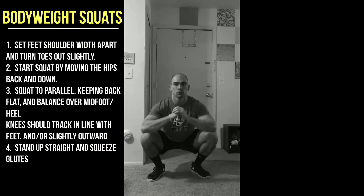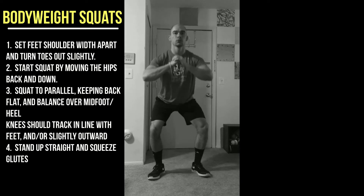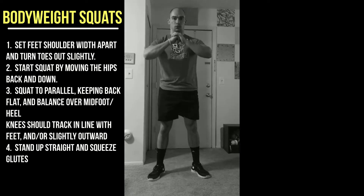My weight is on my midfoot toward my heel going up and down. Keep your weight toward your midfoot and heel area. Do not let your weight go to your toes.